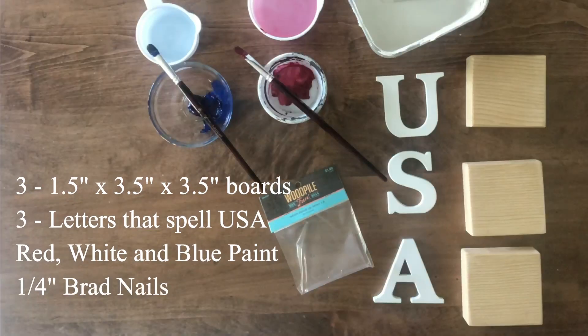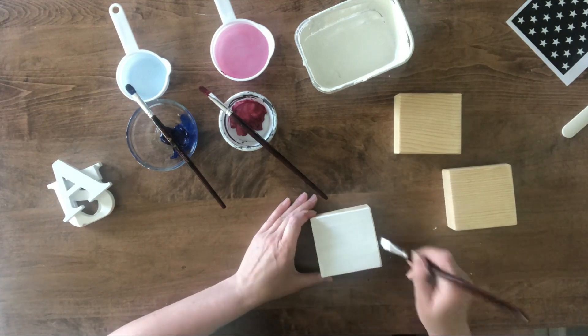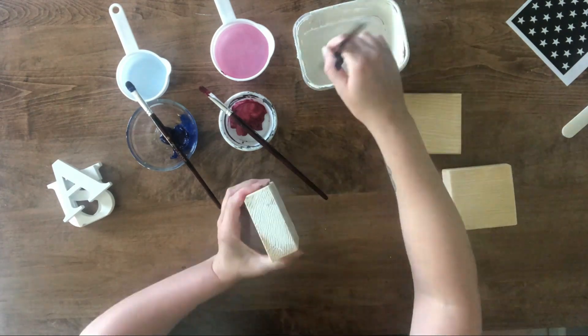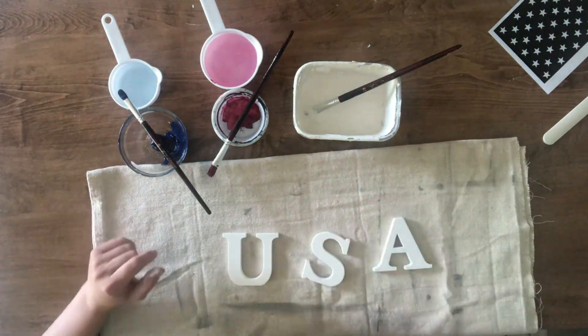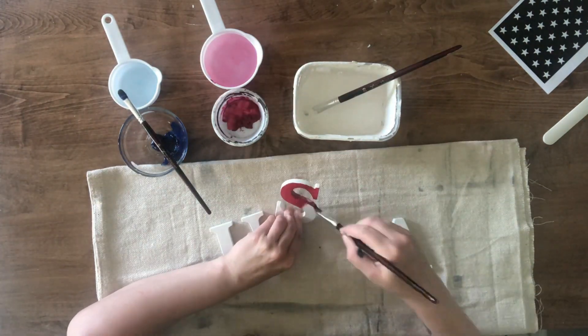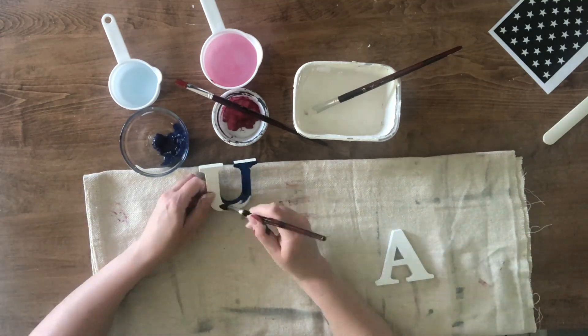Our next project is the USA sign using standard 2x4 boards and wood letters from Hobby Lobby. First I paint all the blocks using white paint and let that dry. Then I distress with 80-grit sandpaper, then I paint the letters — the letter S will be red and the letters U and A will be blue.